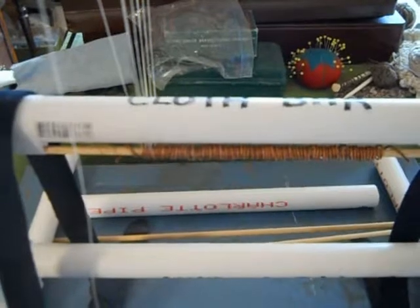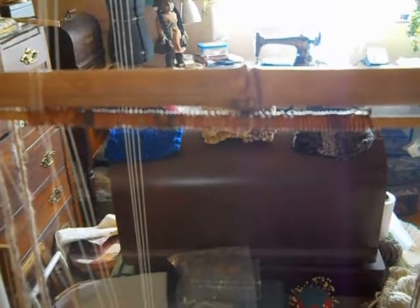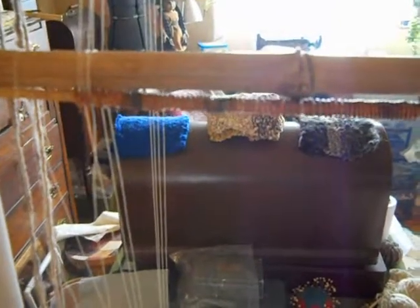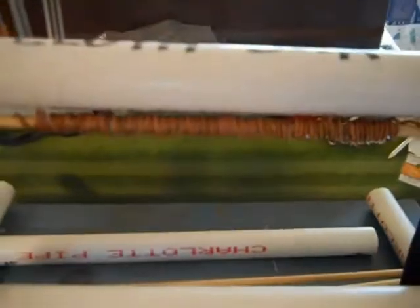I'm using warping method two which includes using a heddle bar, which is right there. I have one warp coil attached to the heddle bar and I have another warp coil taped under the cloth bar. In warping method two, it gives you an extra long warp — double the height of the loom.